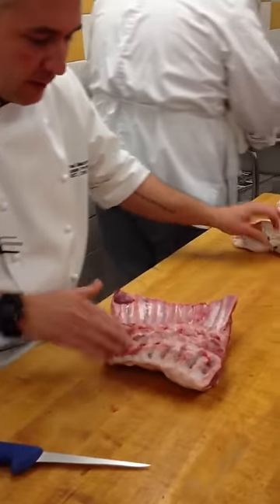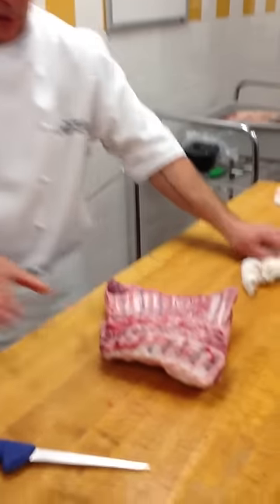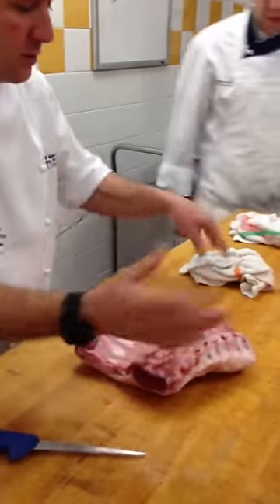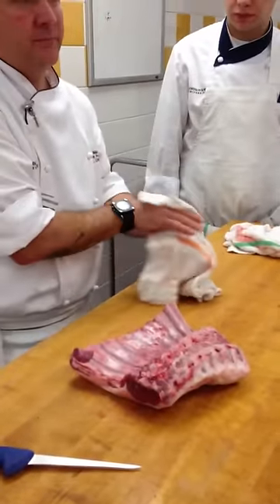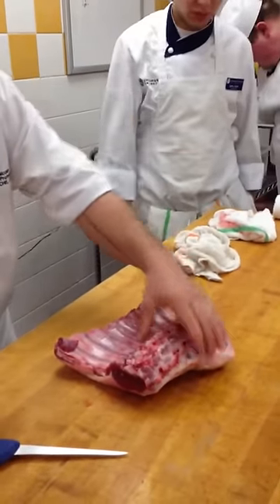Good. So these are feather bones. What are these bones here called? Rib bones, right? The loin bones would be down in the loin section — finger or loin bones. So could we do a porterhouse of lamb? Totally, right? If it has a spine and it has muscles, we can do a porterhouse of lamb.